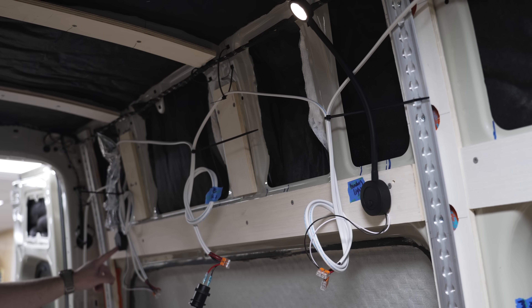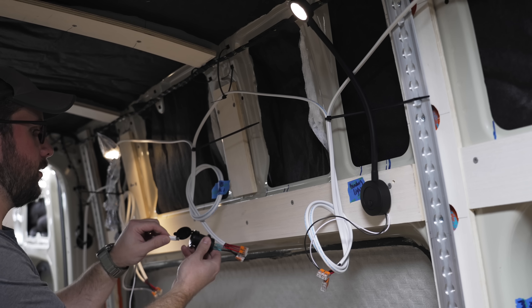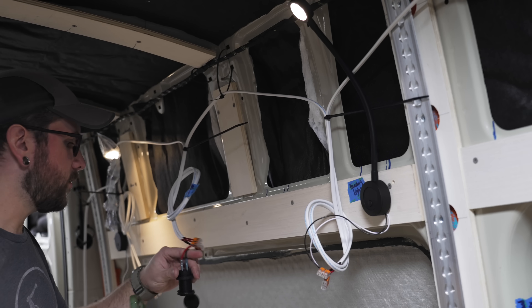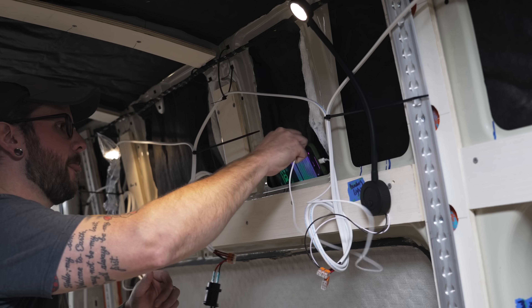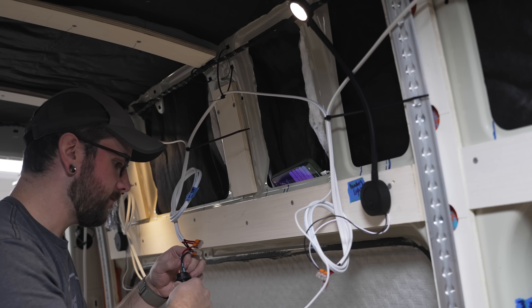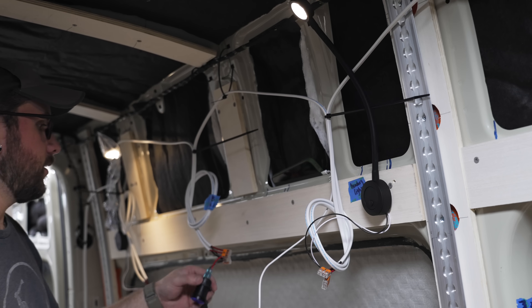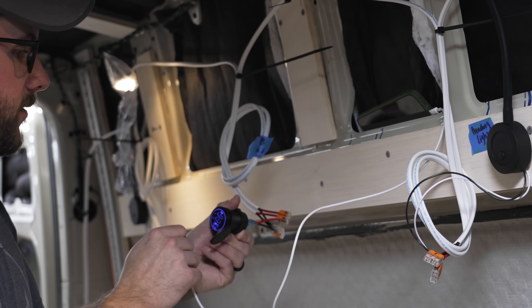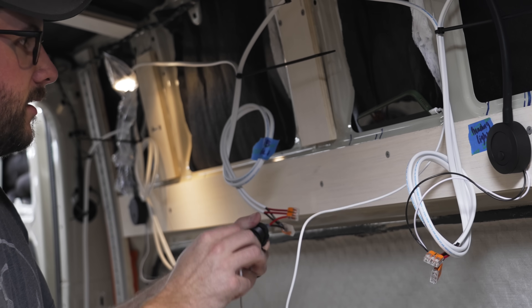I had neglected to pay attention to the positive and negative on one of the USB chargers, so it didn't work. After swapping the connections, it fired right up, and I really like these particular chargers since they have a blue backlight that can be turned on and off with a button on the charger.